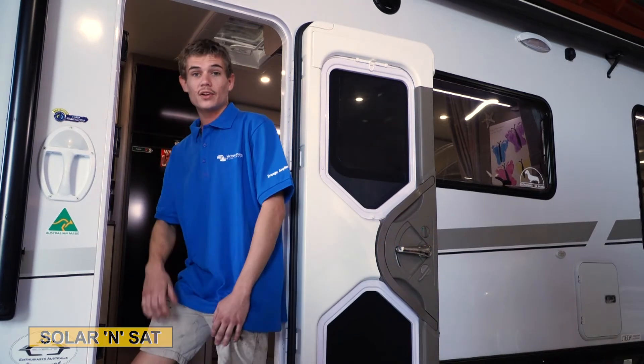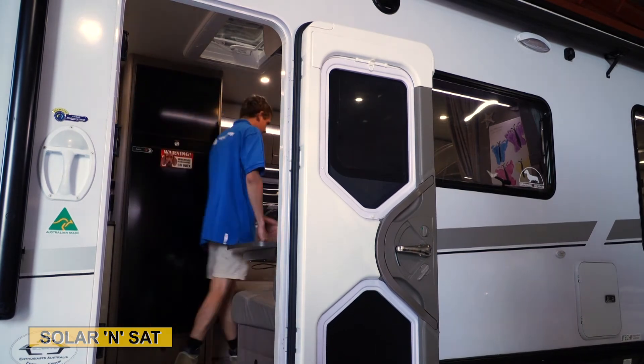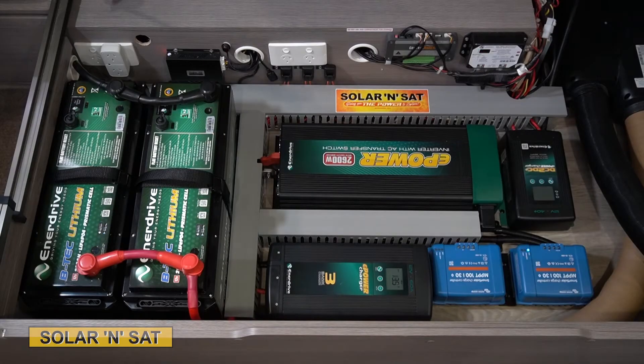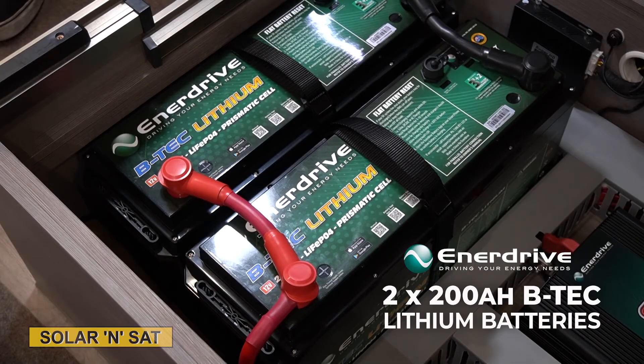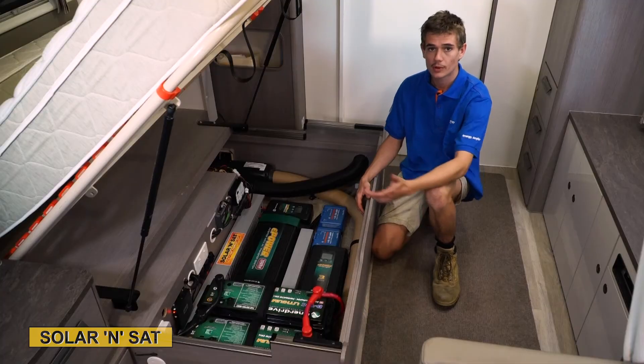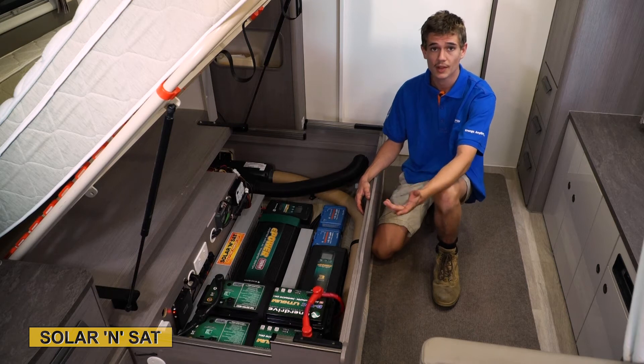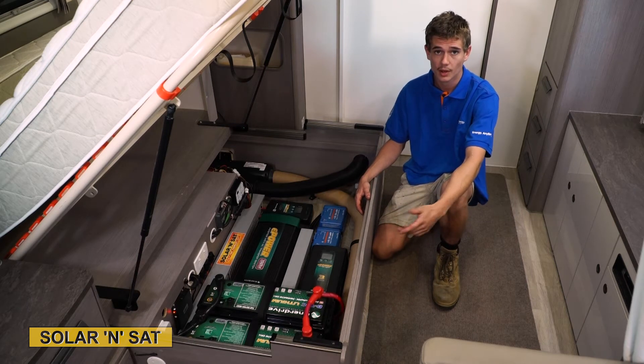Come on into the Hound Dog Hilton and I'll give you guys a run through the battery installation we've just finished. This is the finished product of the Enerdrive setup we've done in this customer's Silverline. We've got 400 amp hours of lithium battery and a 2600 watt inverter. That's hardwired to all the power points in your caravan, meaning you can run things off grid like your aircon, your toaster, your kettle.